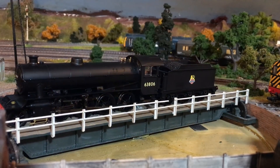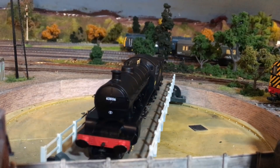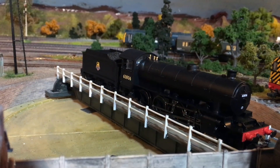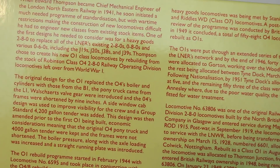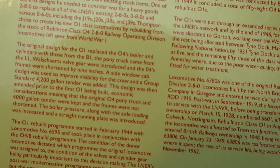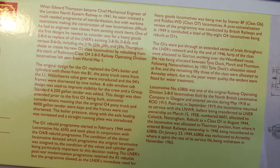The running numbers of these were not consecutive and there was no real rhyme or reason to which ones got converted, other than those that were going to need new cylinder blocks anyway. There is on the back of the box a potted history of the class. I also recommend the LNER locomotive encyclopedia, which is a great online resource telling you a lot of information about not just this class but every class that the London and North Eastern Railway had.